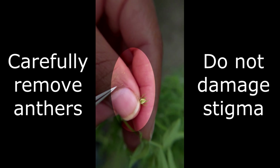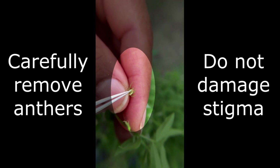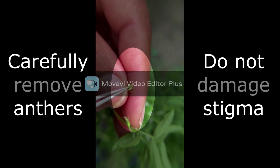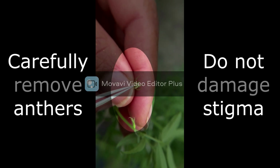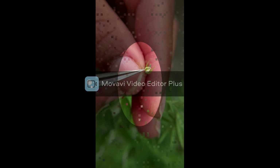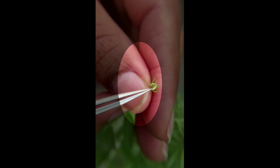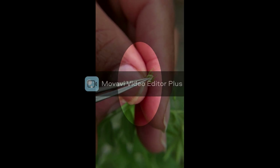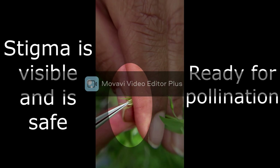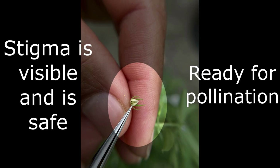While emasculating the bud, you need to be very careful not to damage the stigma. Remove the anthers with care such that the stigma is safe. I can see an anther in this bud still remaining, so I'll remove it. The stigma is now visible and undamaged.